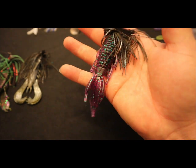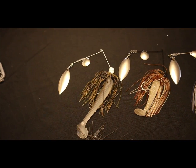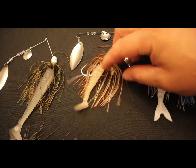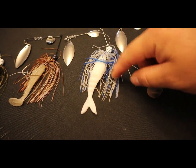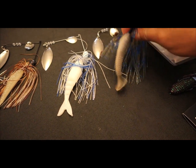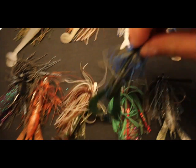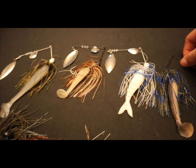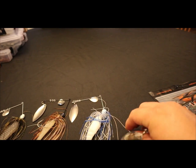This trailer I have on there is actually a 4D Fishing soft plastic. Yes, he now sells soft plastics and I'm going to talk more about that in a little bit. I want to show you guys some of the spinner baits that he sells — some good looking spinner baits with trailers that I put on there. This color is almost the same as the jig.